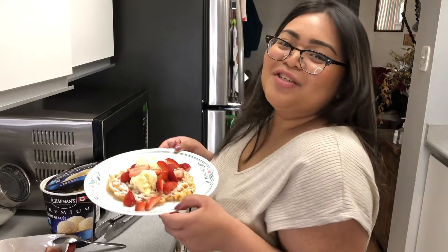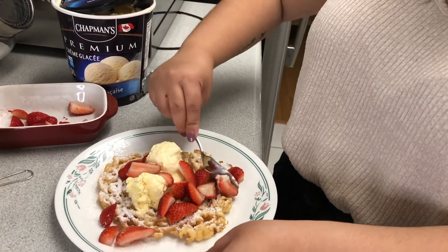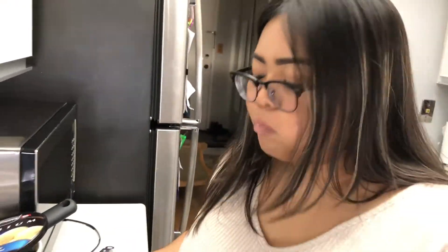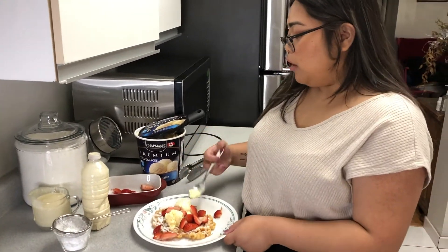Here's our final cake, let's try it out. It's really good. I like the ice cream that I got.